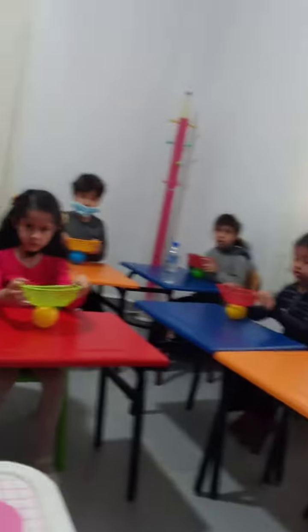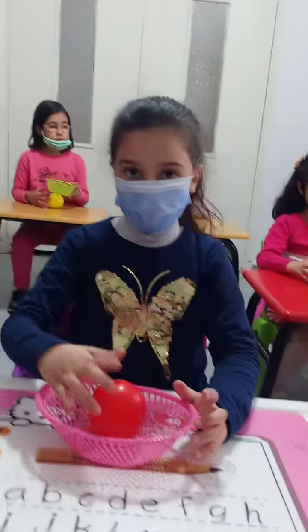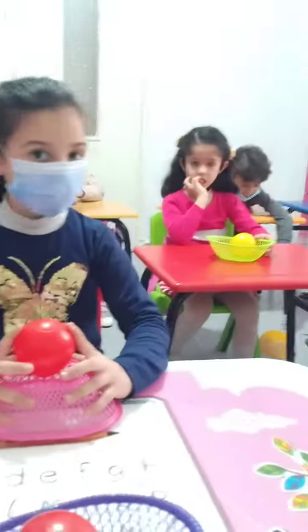Okay. Good, Zahra, Mayar, Adam. Very good. The basket is on. On. No, it's not in. It's on. On. Yes, Mara. Good, Mara. Saberina. No, not in. On. Yes, that's on. Very good. Good job.